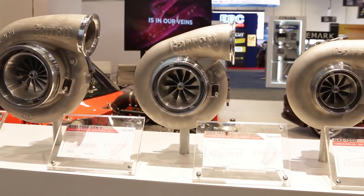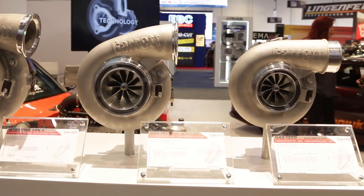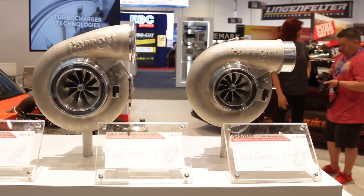The G42 looks really flexible and really nice. If you wanted to buy one, you can visit GarrettMotion.com. You can find their catalog there, more information, more specs, compressor maps, and actually where to buy the turbocharger as well.